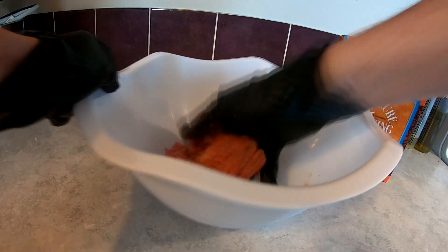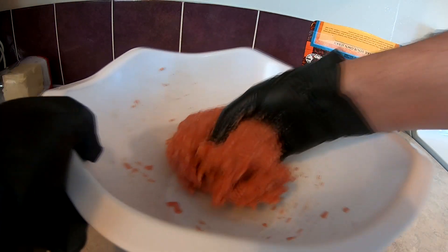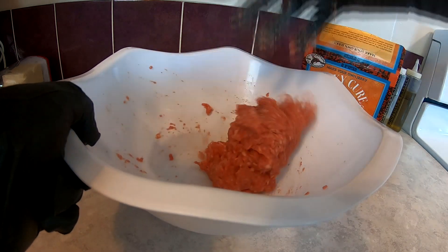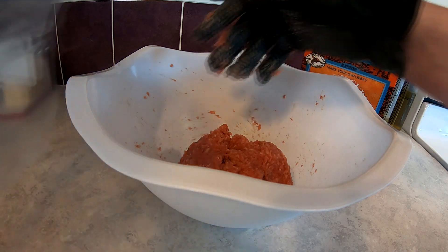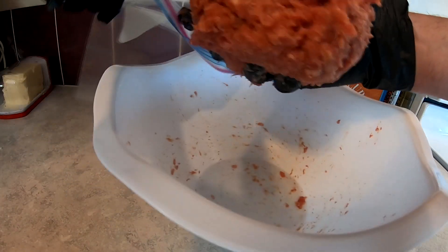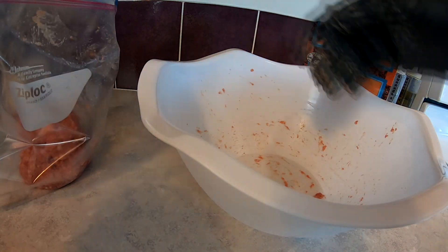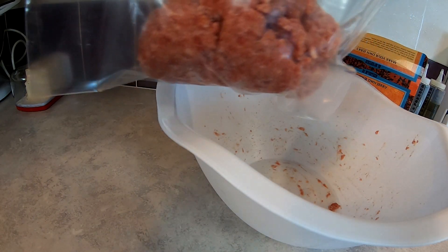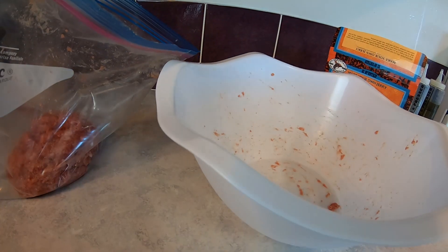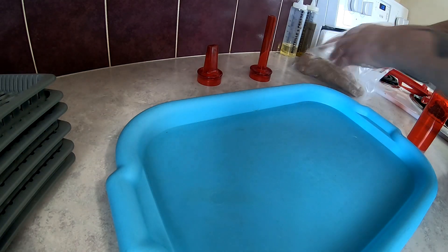Got this all mixed up — kind of sticky, that's the texture you're looking for. Now we're gonna put it in this bag and refrigerate it till tomorrow morning.